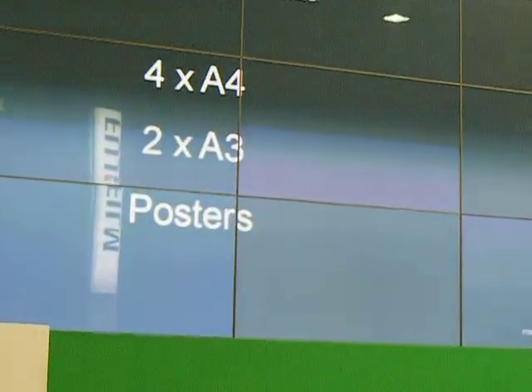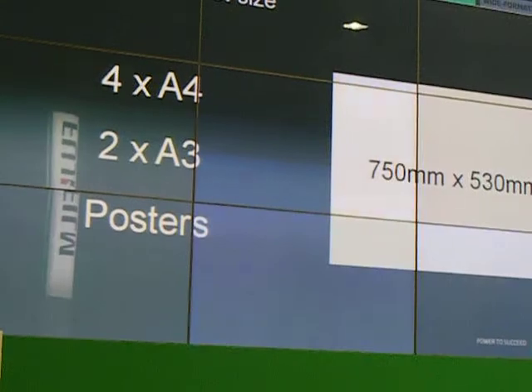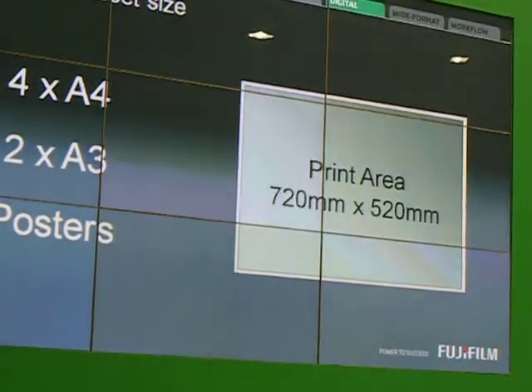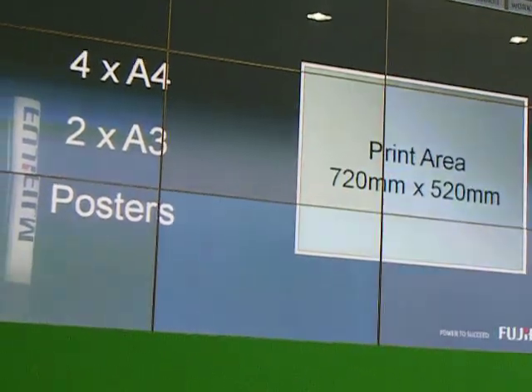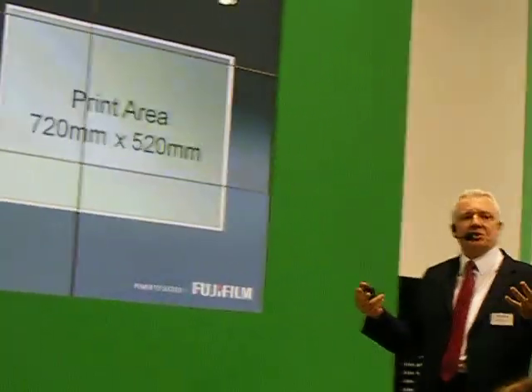I mentioned the sheet size — 750 by 530, so a full B2 sheet. We can't dictate what our customer wants to print on that, but we're certainly not introducing any boundaries. It is a full B2 press capability.